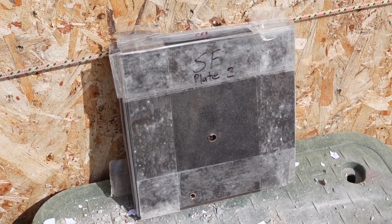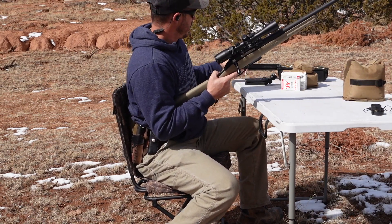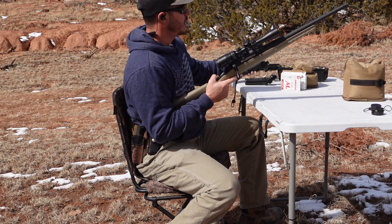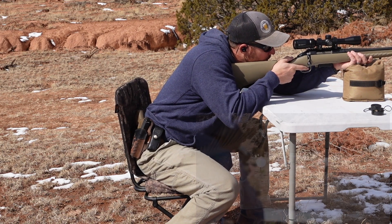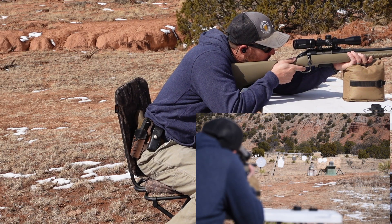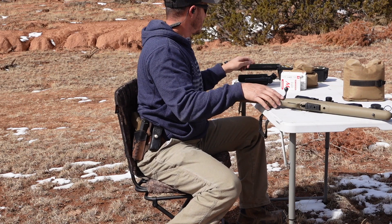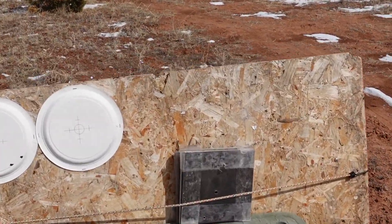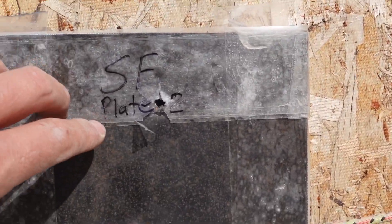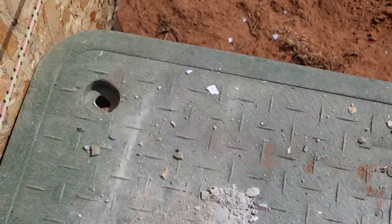7.62 by 39, 123 grain full metal jacket — let's see what she does. Hit right there. Did not go through — you can see it in there.